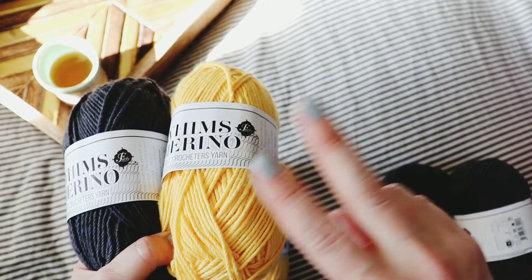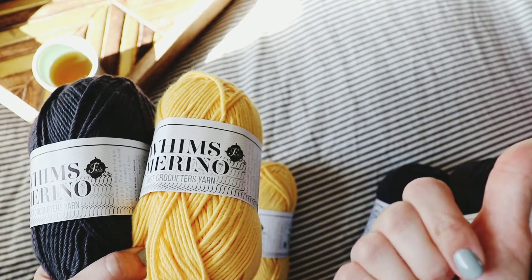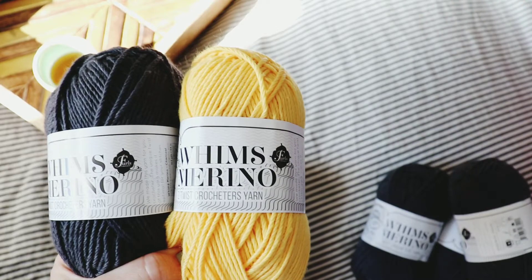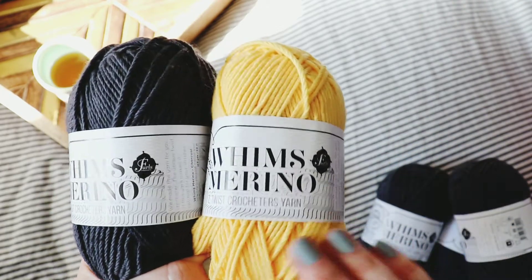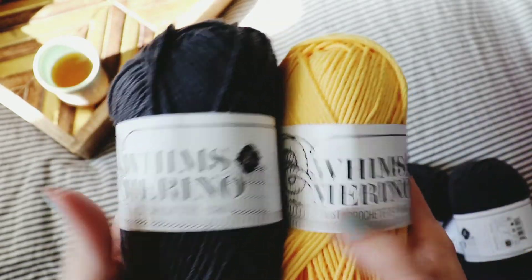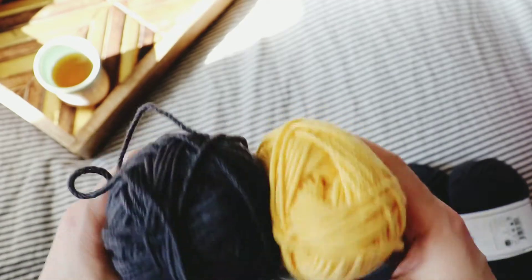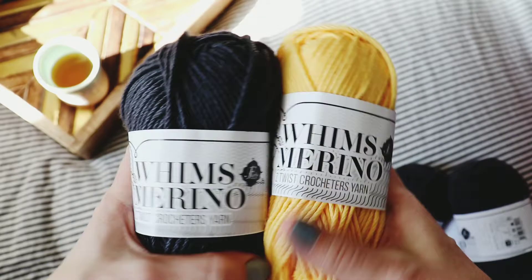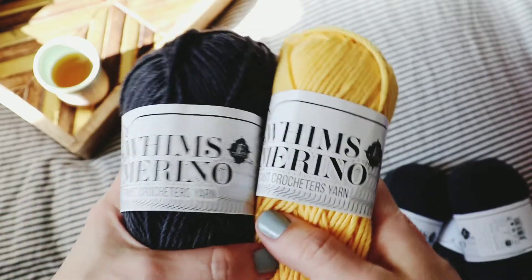With mosaic knitting, you're only working with two strands at a time. Another cool thing is all your ends are on one side of the work — you carry all your ends there, so it keeps everything super neat. You don't have to worry about ends sticking out the back. So mosaic knitting could be a really cool first color work project if you're scared of color work.